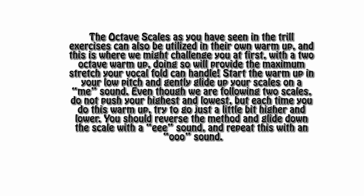Now we're actually going to challenge your octave scales. The octave scales, as seen in the previous trill exercises, can also be utilized in their own warm-up — and this is where we're going to challenge you. Instead of just following one scale, we're going to follow two. Doing so will provide the maximum stretch your vocals can handle. Start the warm-up in your lowest pitch and gently glide up your scales on a Mii sound. Even though we are following two scales, do not try to push your highest and lowest. But each time you do this warm-up, just try to go a little bit higher and a little bit lower. As soon as you've reached the top, go back down nice and gently with an E sound.